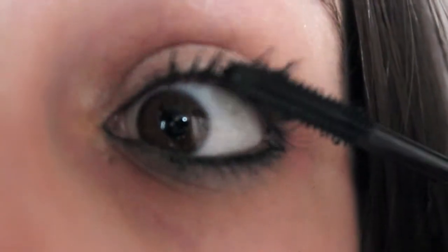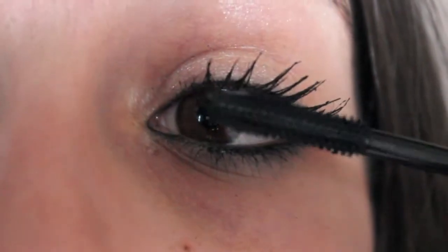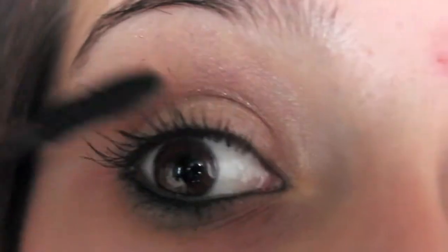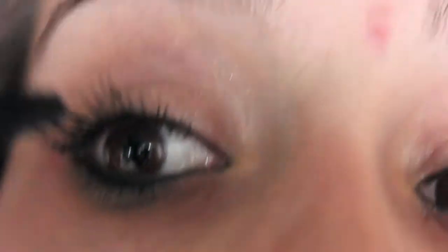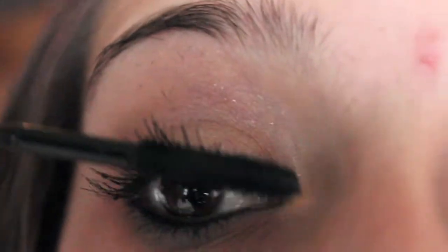For this next step, this is optional. I am just going to use a lengthening mascara so it will be thick and lengthy at the same time. This part, like I said, is very optional but I definitely do recommend it.